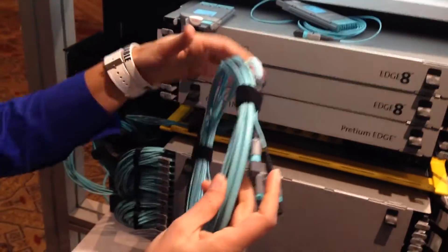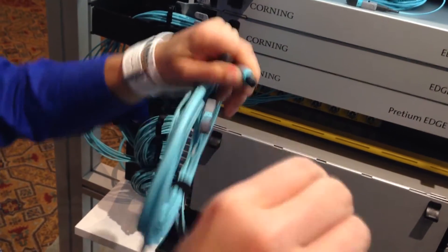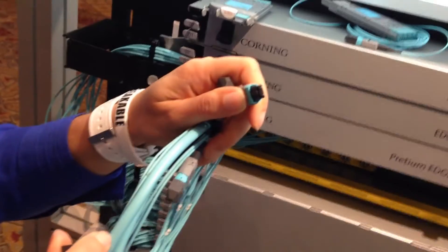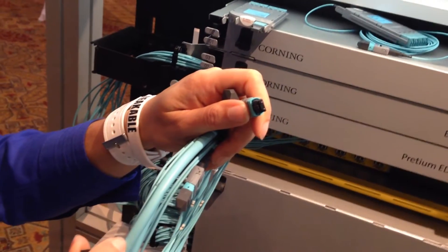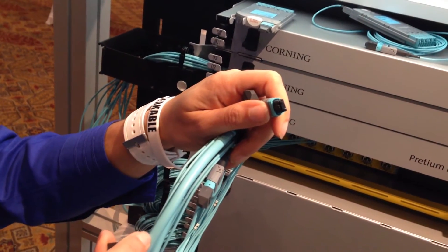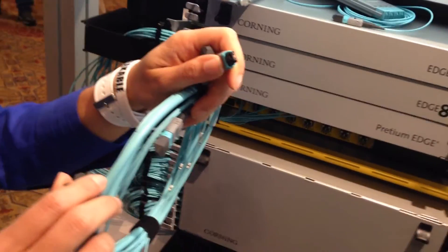Last but not least, we have the NTP trunks. On the NTP we pinned it. The reason we did that is because it doesn't matter what design you are deploying in your data center — you're always going to use only one SKU, meaning only one part number. And that part number will be a non-pinned NTP jumper.